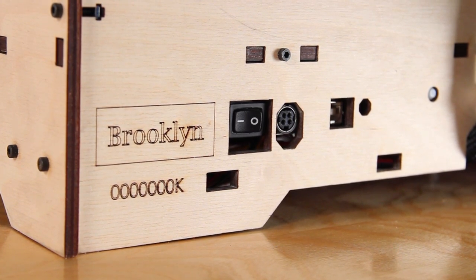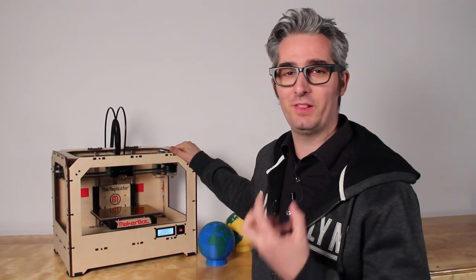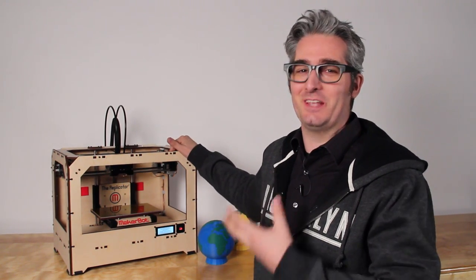You'll be making things in no time. We're really proud of this machine. We've worked really hard and put a lot of time, energy, engineering, and love into bringing this machine to you. When you get it, you'll find that it's easy to use, it's fun, you can make almost anything you want, and magic will happen. Order yours today at 1-800-MakerBot.com.